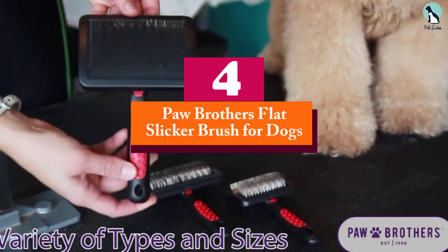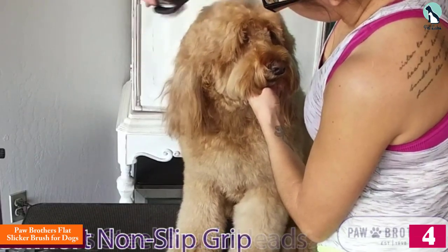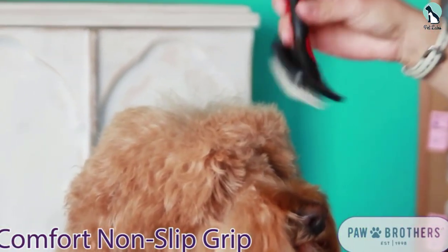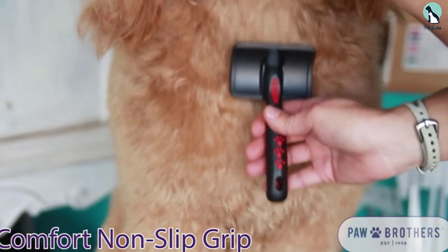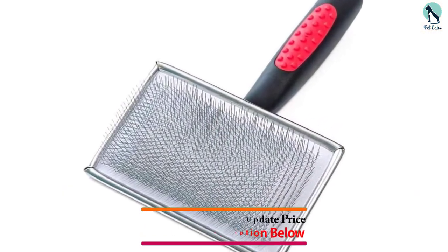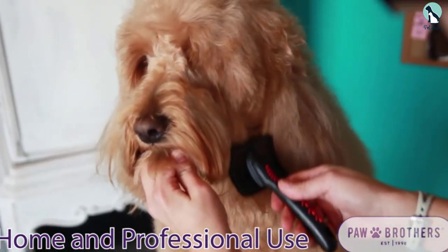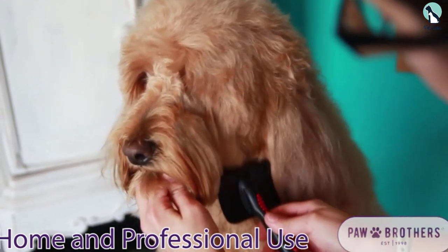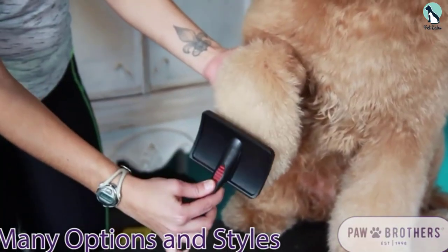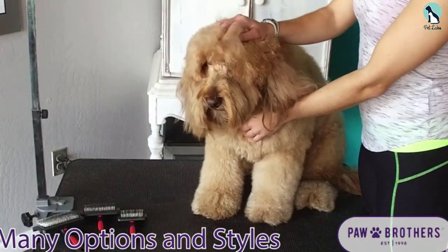At number 4, we have the Pa Brothers Flat Slicker Brush for dogs. You don't need to spend a ton of money to find a good quality slicker brush. Priced at under $15, the stainless steel brush has rounded corners that won't catch onto fur, a rubber non-slip grip handle for comfort, and extra long pins to reach through thick hair and quickly clear tangles.